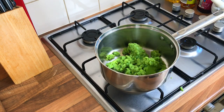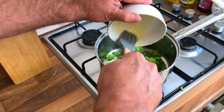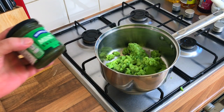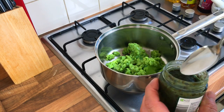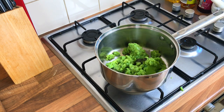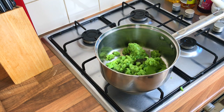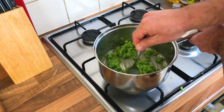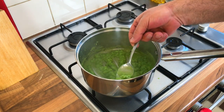I love mushy peas, especially with fish. I'm gonna stick a little bit of butter in there as well, and I want a little bit of mint sauce — only a drop, you don't need too much, just a nice little mint taste. You can buy actual fresh mint if you want, but that's what I had in the fridge. I'll let it simmer until the fish and chips are nearly done.